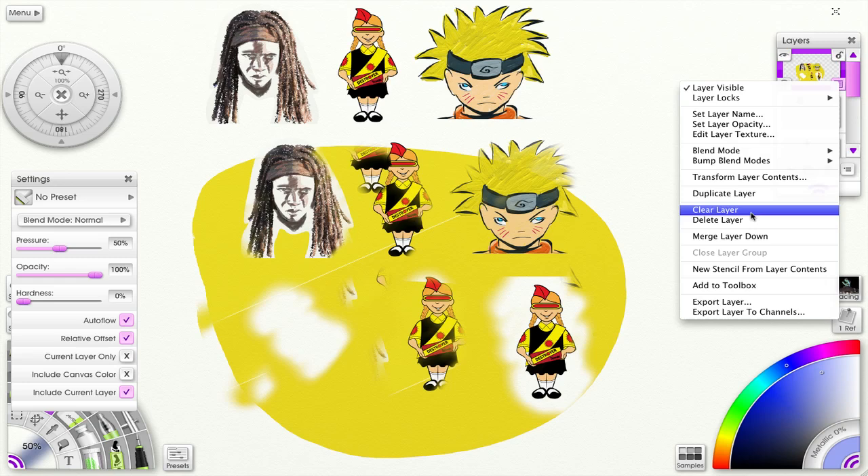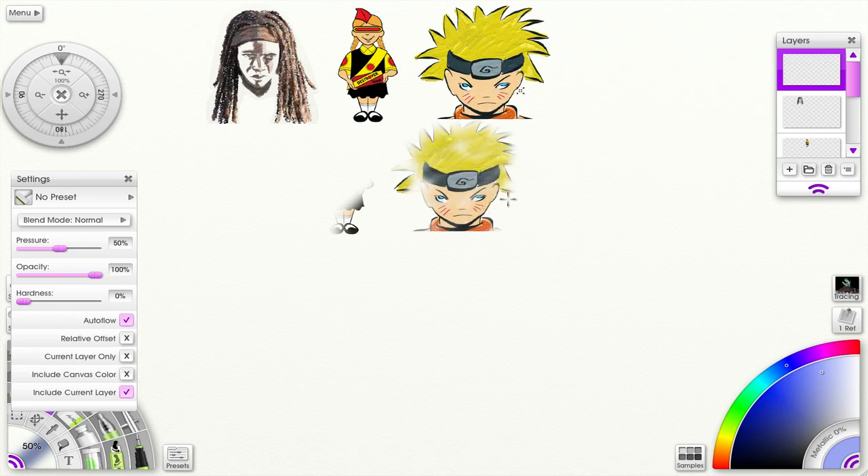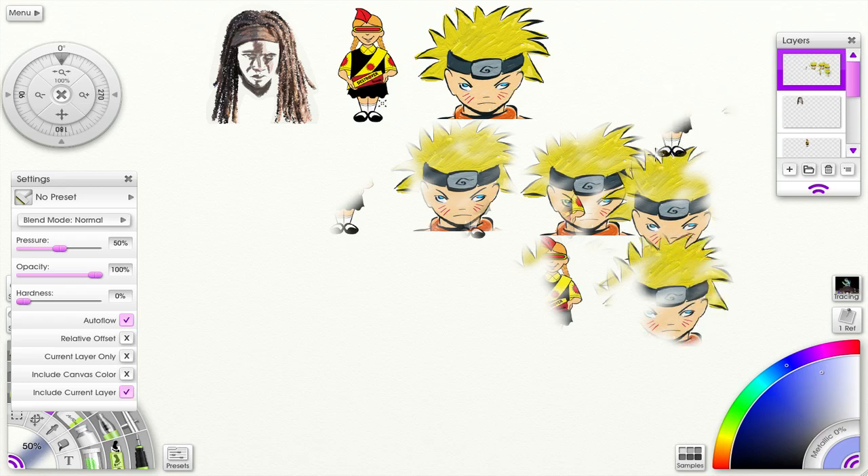Let me clear this layer and show you something else you can do without relative offset selected. If I select the source here and release the stylus, it just starts drawing right on top of whatever I have selected. That's something else you can do with relative offset deselected.